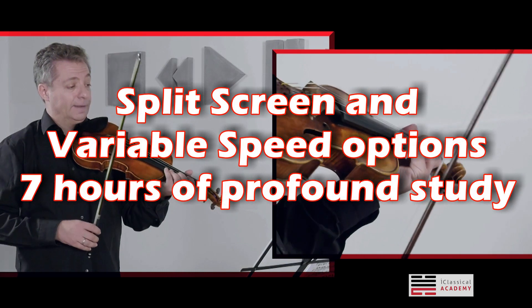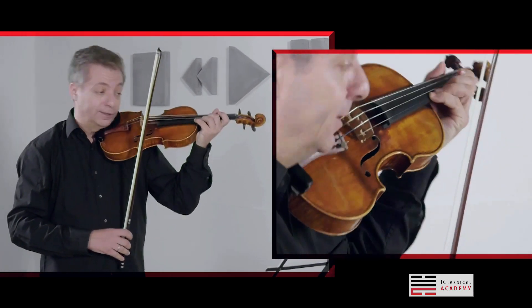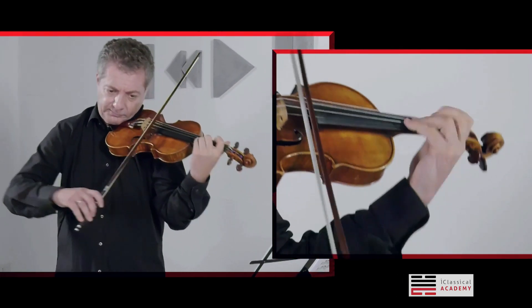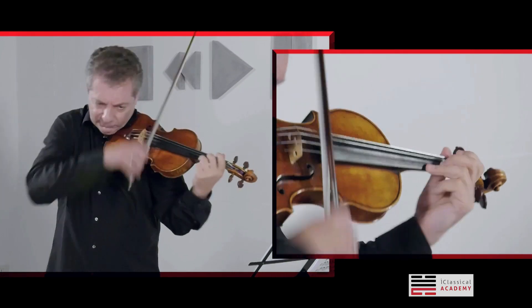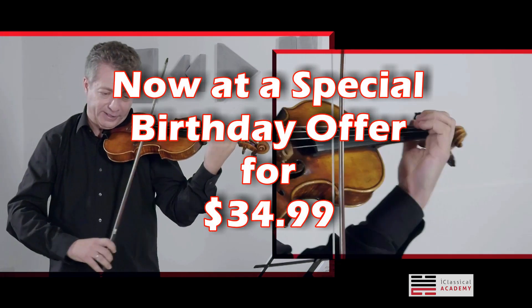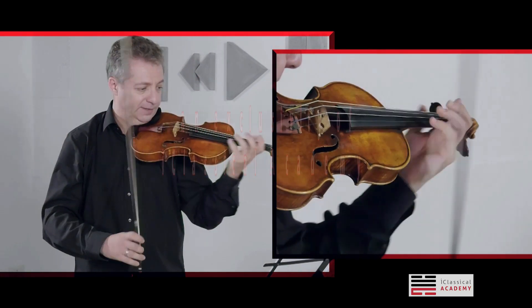When we come to the agitato part — before that, of course, you could make a little crescendo on the chromatic scale. And when you play the chord, don't forget to play the third string. It has to be heard. It's not just a fifth.